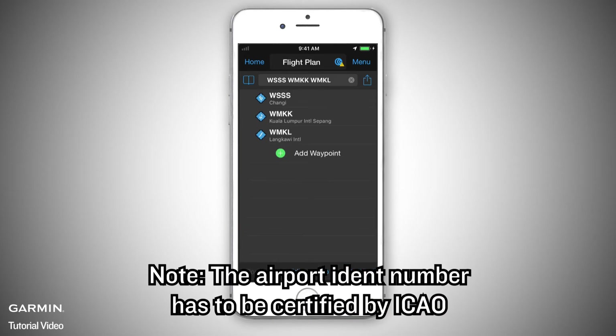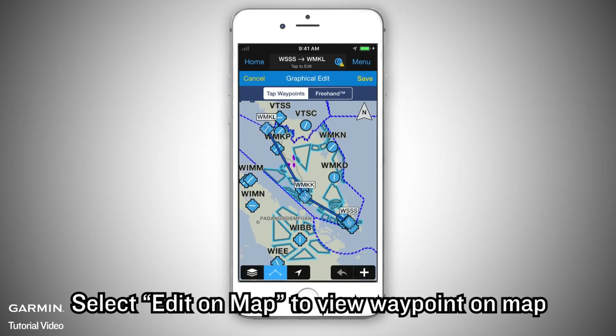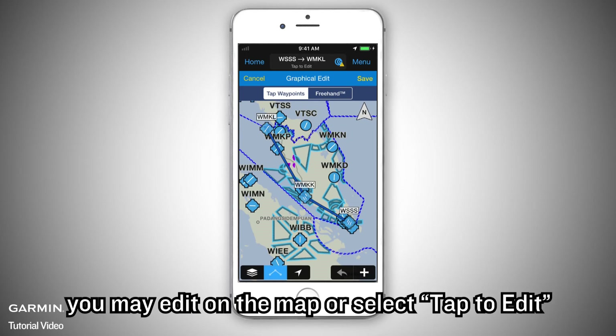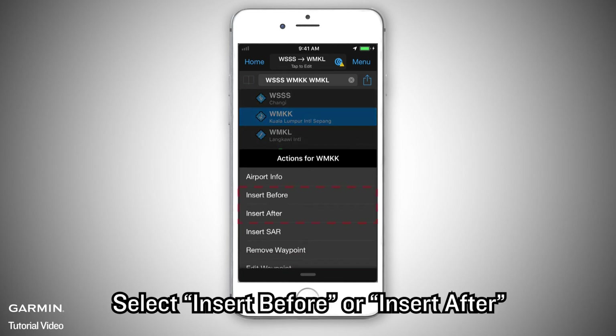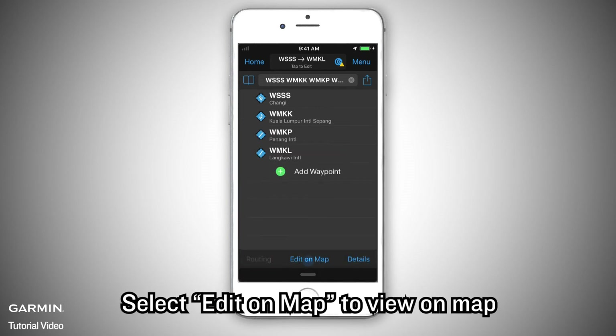Note: the airport identifier code has to be certified by ICAO. Select Edit on Map to view waypoints on the map. To add a waypoint, you may edit on the map or select Tap to Edit. You can insert a new waypoint between other waypoints. For example, at WMKK, select Insert Before or Insert After, then enter WMKP. Select Edit on Map to view on map.